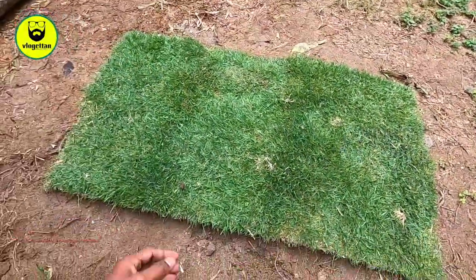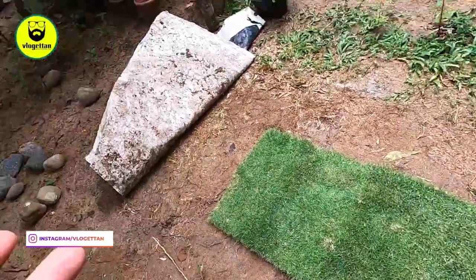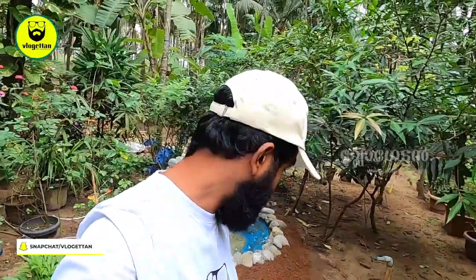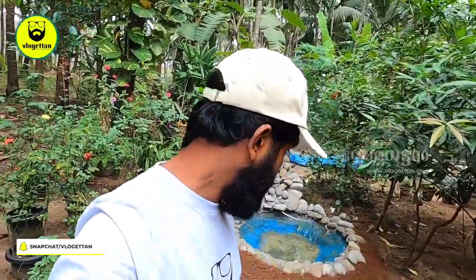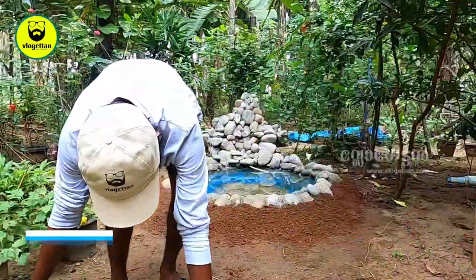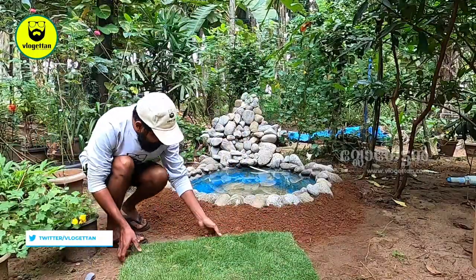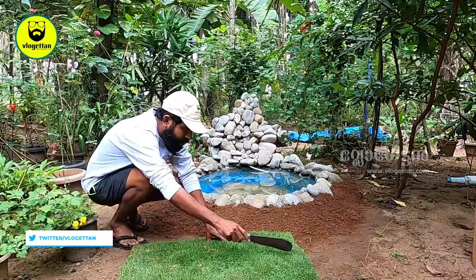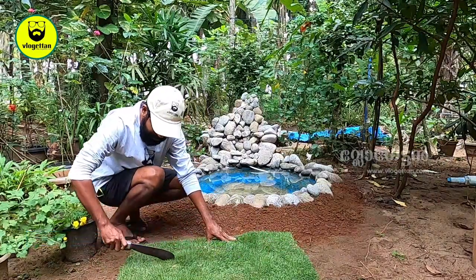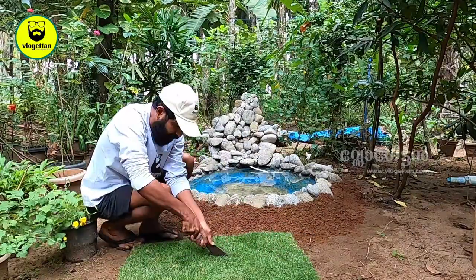It is a big Bangalore grass. This sheet is 80. There are 3 sheets here. We have a few cuts. We have a brush. We are giving this a pull and we will sprinkle this pull.